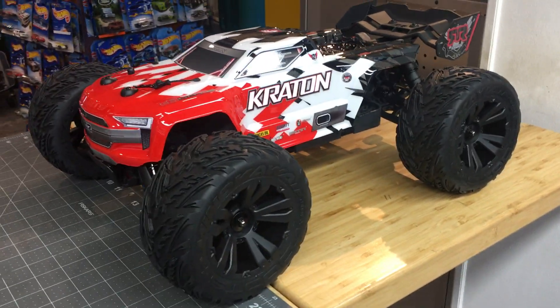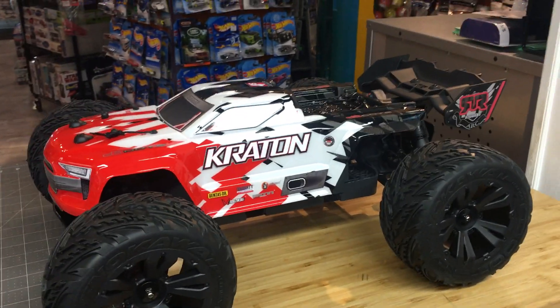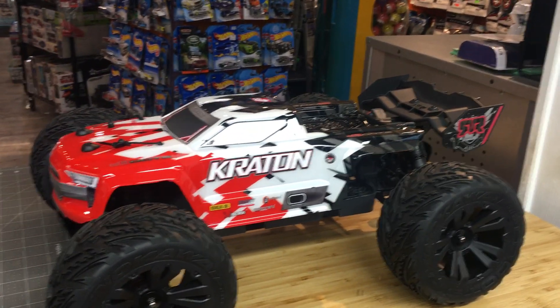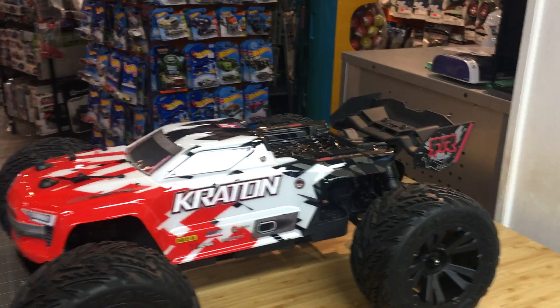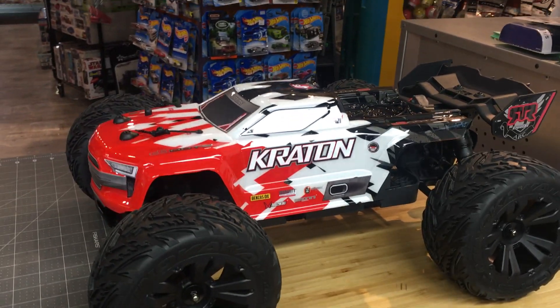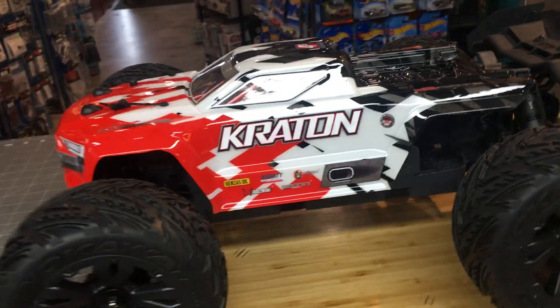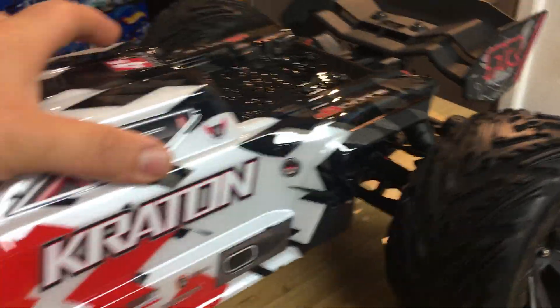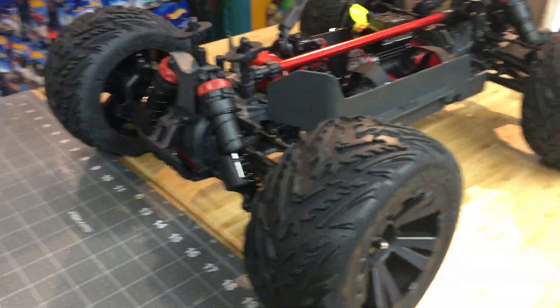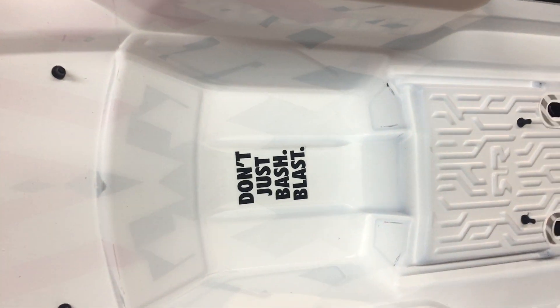Look at this truck. What's amazing about this truck is this is technically like a ninth-scale vehicle — it's so huge. What I like, first of all, is the body's really dope. It's really killer. I'm digging that, and I love how they're putting these little buckles in there. It's growing on me a little bit.